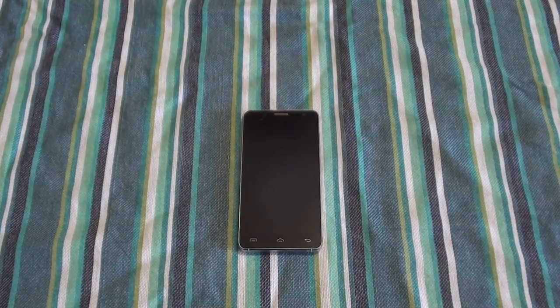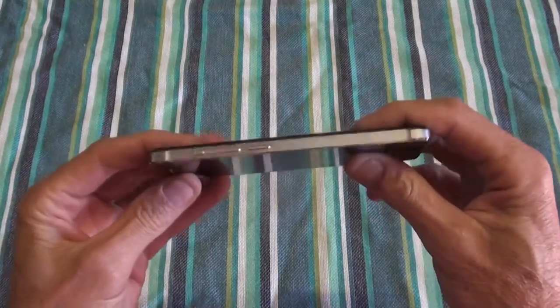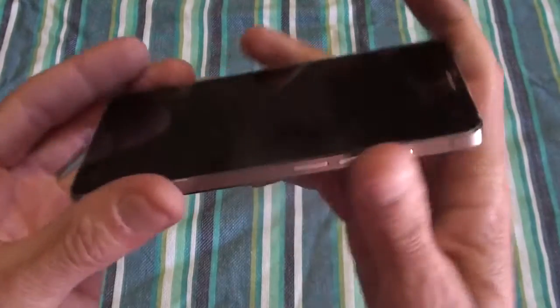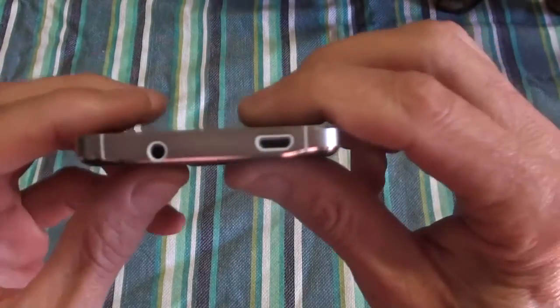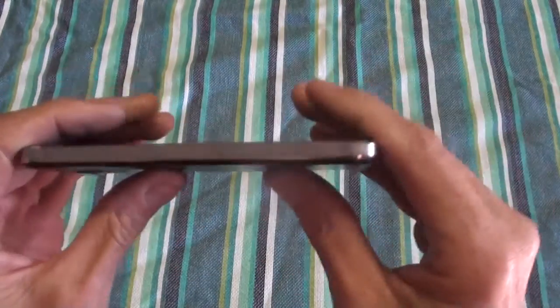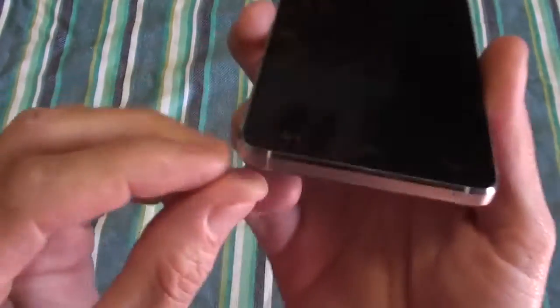Hi, this is Ronnie from R&R Importers and I'm gonna do a quick demo review on the new Doogie DG750, also known as the Iron Bone. The reason it's got that name is because of the aluminium or zinc alloy frame. It's made of metal and it gives it a really nice premium feel and look. It feels quite sturdy in the hand, nice and strong, so it's not gonna bend and break as quickly with a fall. Overall looking very nice.